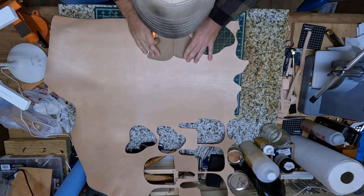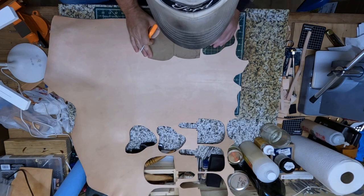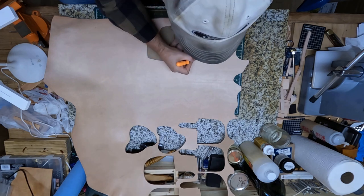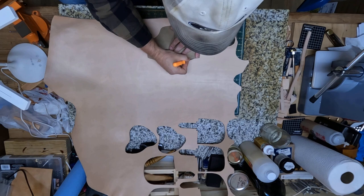Alright, for this leather here, I'm just using 8-9 ounce leather, and I believe that should be plenty thick enough. I'm just going to trace it out here.